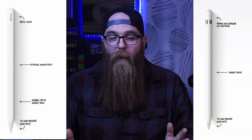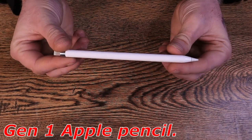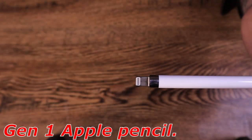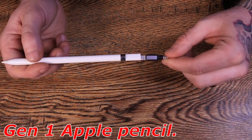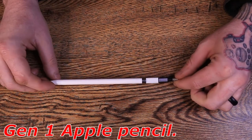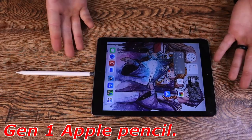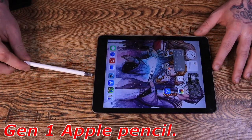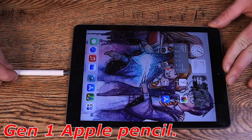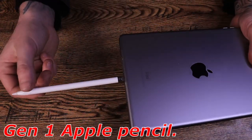It's important to understand that depending on what iPad you have or what generation you have will depend upon the pencil that you have to get. Here's a quick look at the Gen 1 setup — this is the original setup. You can either charge this pencil from a cord using the adapter provided, or you can plug it right into your tablet where you would plug in your tablet to charge. There are some downsides to this — obviously it's a pain.